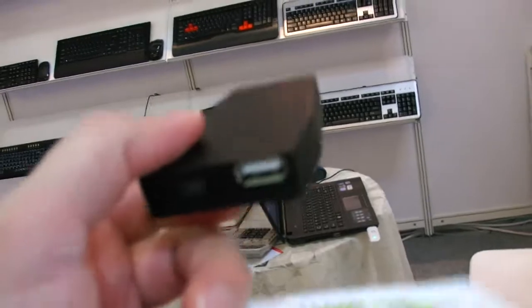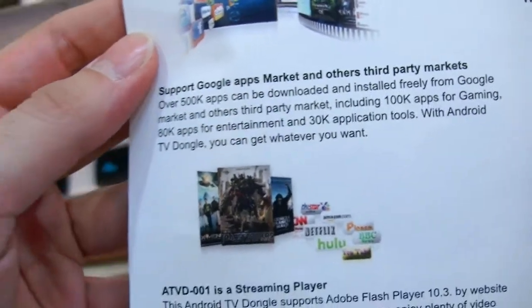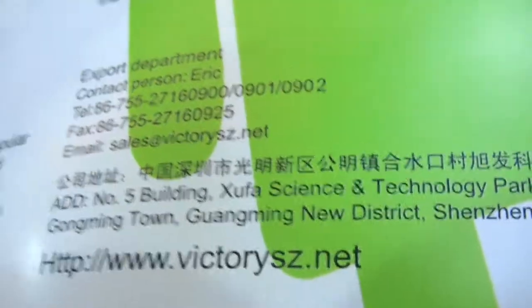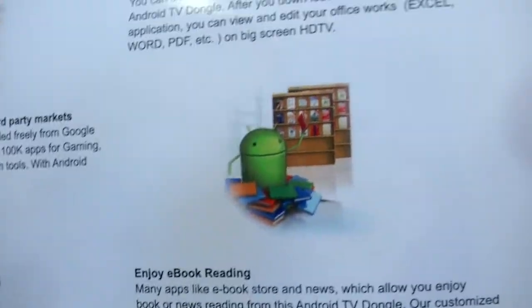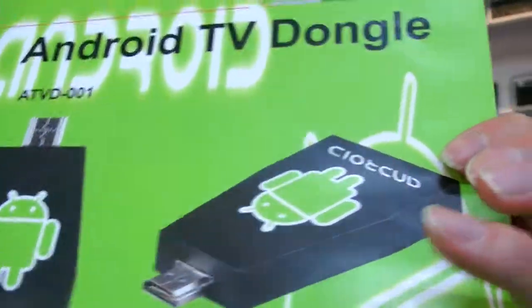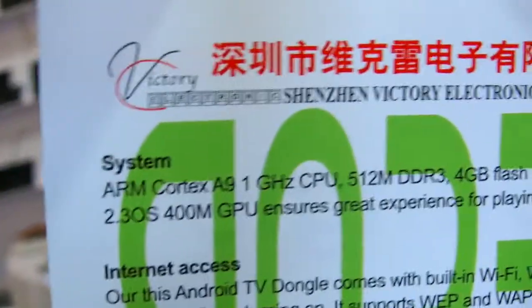Is this a prototype or is it working? Not working — so it's a prototype. But next month it will work. With all the apps, Google market, streaming, games — and you can find more information at the website. I'm going to get an email with the exact version of which CPU is inside. I think this is pretty cool.